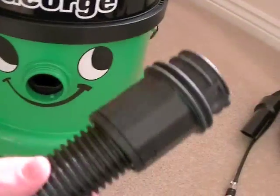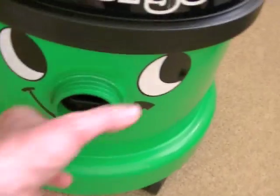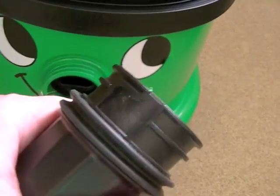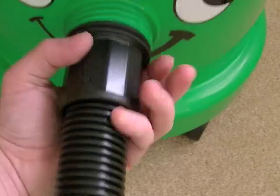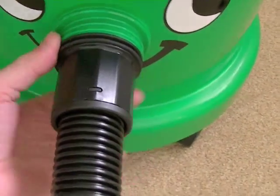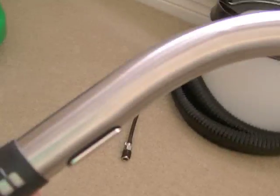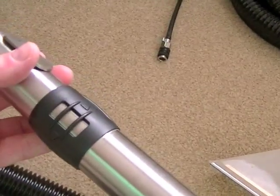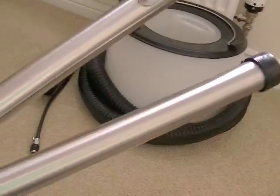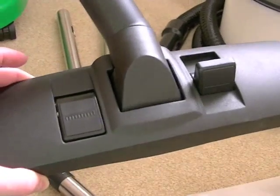You get a regular hose for dry use. It's a slightly different fitting to Henry cleaners — it's more of a bayonet fitting with a rubber seal, and you just push it and twist to lock it securely in place. You get the same curved chrome handle as Henry cleaners, which also includes the suction inlet for reducing suction, along with two extension tubes and a carpet and hard floor nozzle.